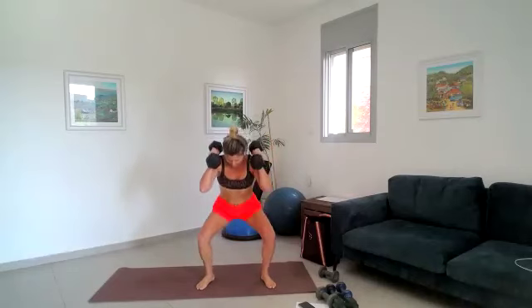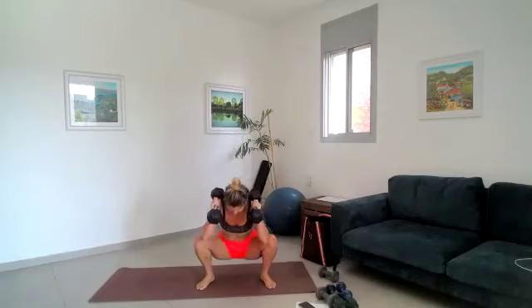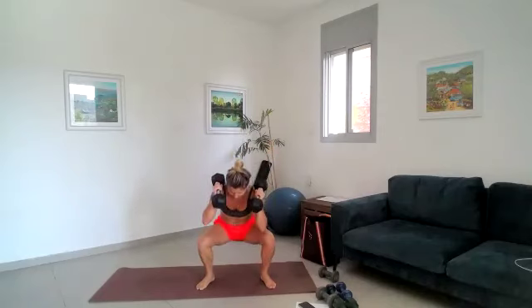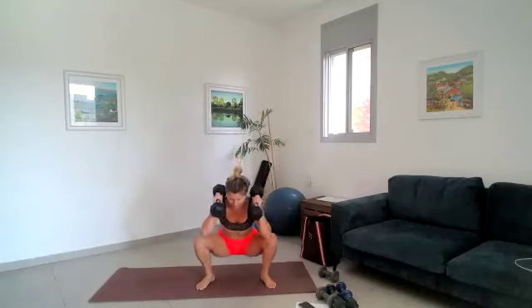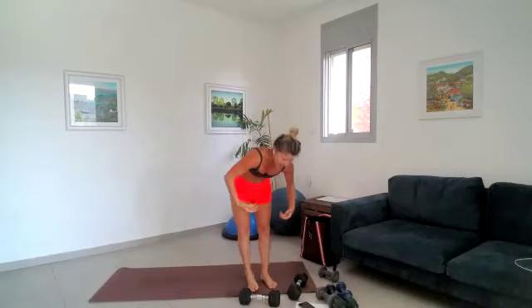Drop it down, 30 seconds, as low as you can, and push those glutes at the top. Back is nice and straight, squeeze those glutes at the top. Down, down, down and squeeze good. 15 seconds ladies, stay with me. 10 seconds — down, down, squeeze it up. Five seconds — squeeze, one more, take it down and squeeze. Get rid of those dumbbells, shake it out.